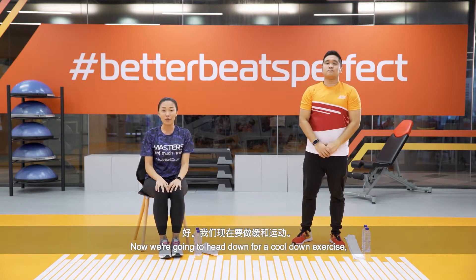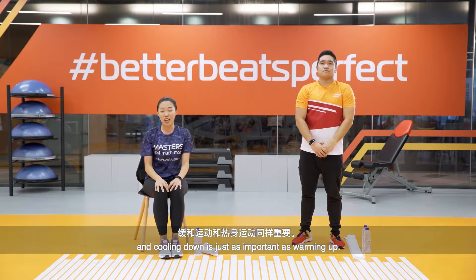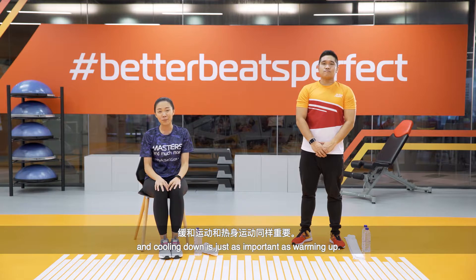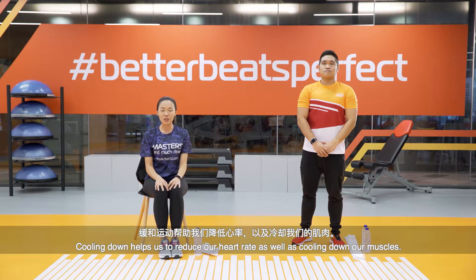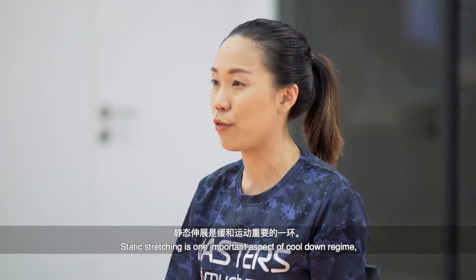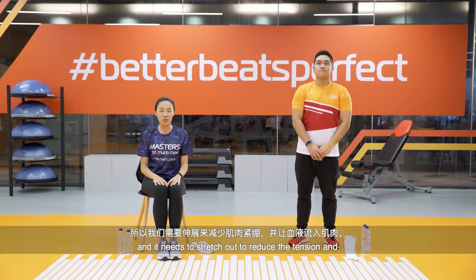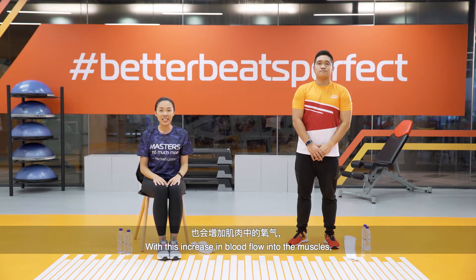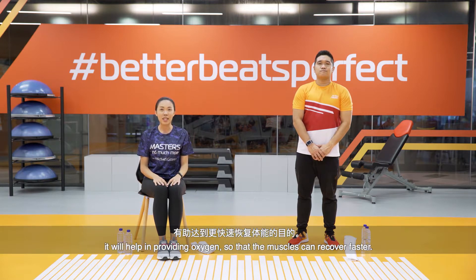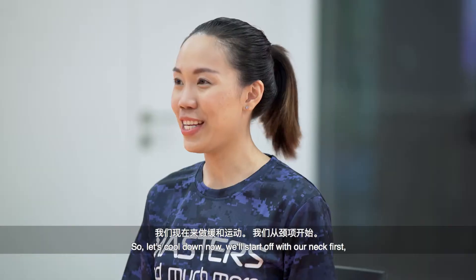Now we're going to do a cool-down. Cooling down is just as important as warming up — it helps reduce our heart rate and cool down our muscles. Static stretching is an important aspect of a cool-down because your muscles have been contracting and feeling tense during the workout. Stretching reduces tension and allows blood flow into the muscles, providing oxygen so they can recover faster. Do stretch out even when you get home.